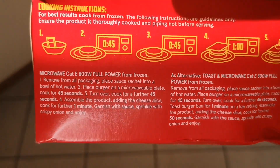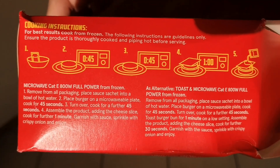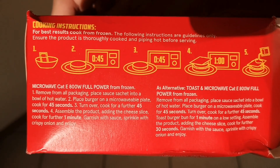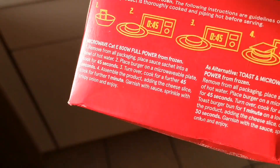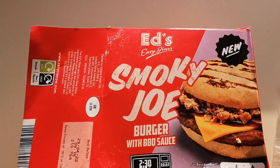There we go — it's a five-stage procedure. If you want to pause it, by all means crack on. I'll get it cooked and bring you back and hopefully talk through the procedure of cooking the burger.